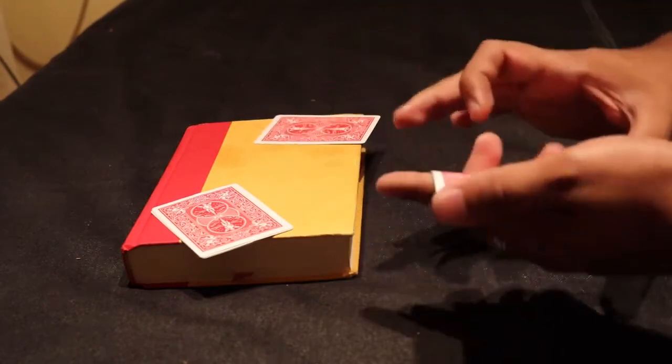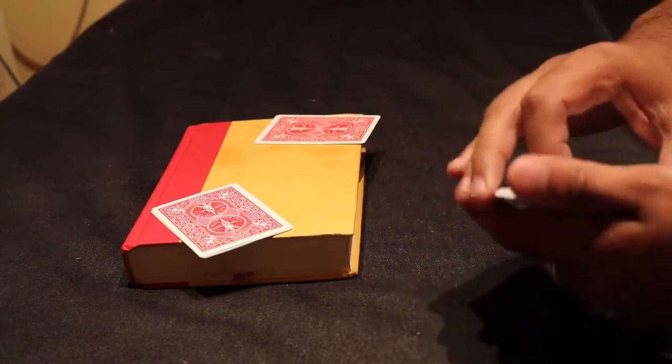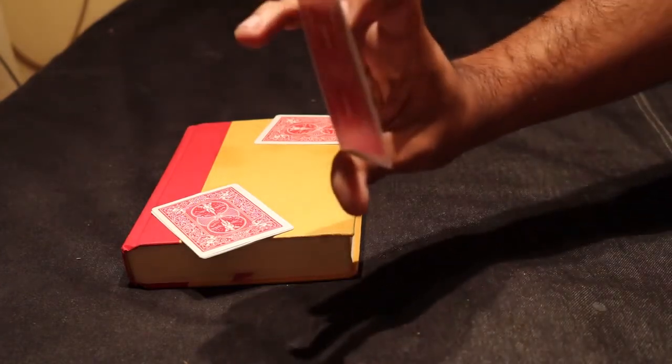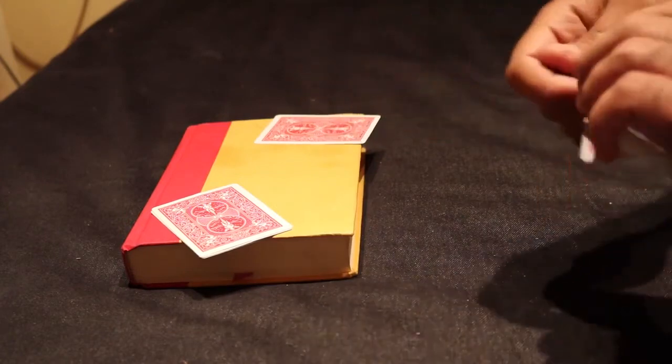I'll actually slow it down a little bit. What it would look like is I would just take one of them — still an ace — and all I would have to do in this case is just give it a little blow, and you get that ace turning to a jack as well. That's number two.